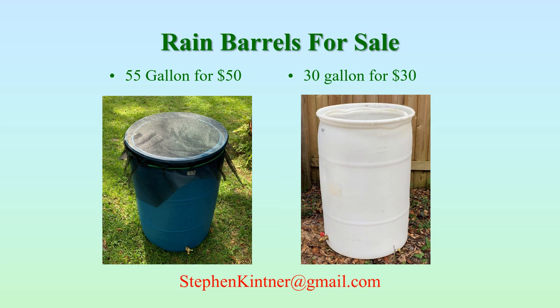The Friends of the Lion Environmental Center has both 55-gallon and 30-gallon rain barrels for sale. The 55-gallon ones are $50 and the 30-gallon ones are $30. If you're interested in purchasing one, simply send me an email at stevenkettner@gmail.com and I'll send you a link. Supplies are always limited — these things sell quickly. Once we run out, we'll put you on a waiting list until I get more rain barrels made up.